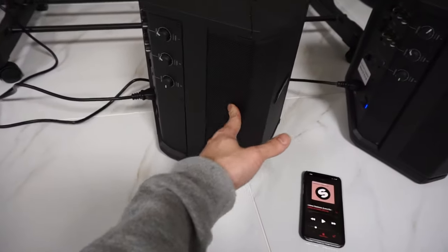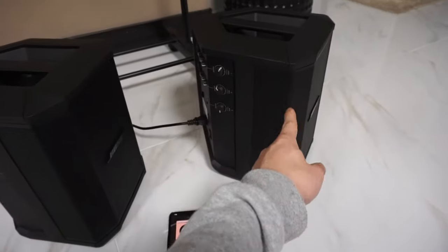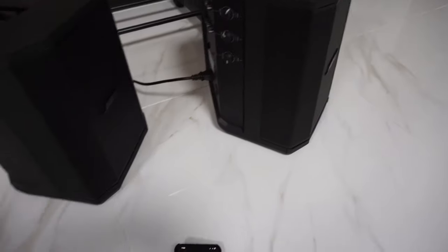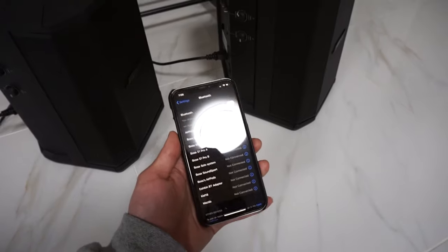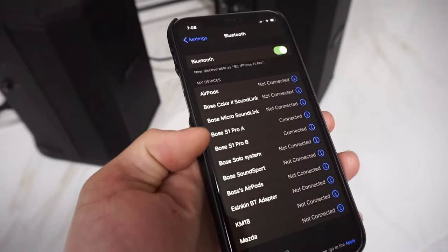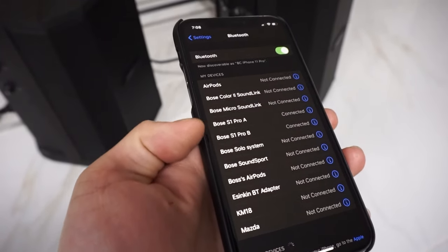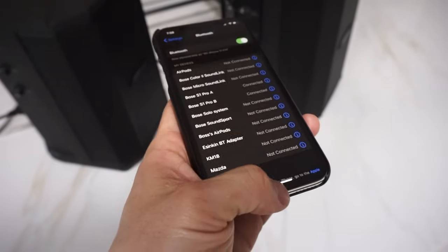You can see the left one here — it had that light on so it was playing through this one, and this one's on but it's not playing through that one. I actually have the phone hooked up. In my phone's Bluetooth settings you can see I have it connected to both of them — Bose S1 Pro A and Bose S1 Pro B — but it's only playing through one.